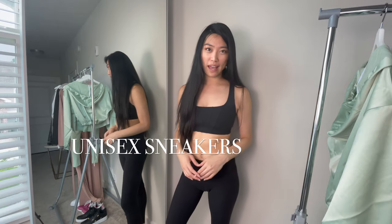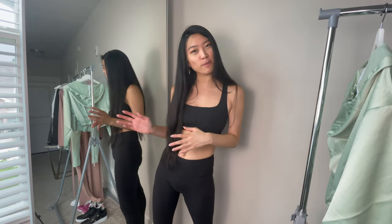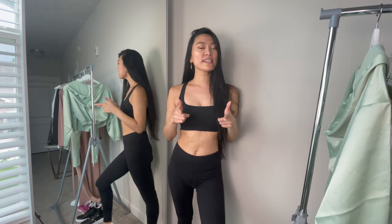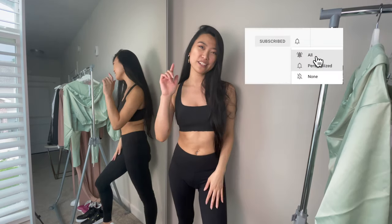This collection also has some running shoes available — I ordered them but they didn't come in on time, and I wanted to get this collection review out to you as soon as possible so you can make your purchase decisions before everything sells out. If you want to see that review as well as any other collection reviews I do in the future, please subscribe and turn on the notification bell.